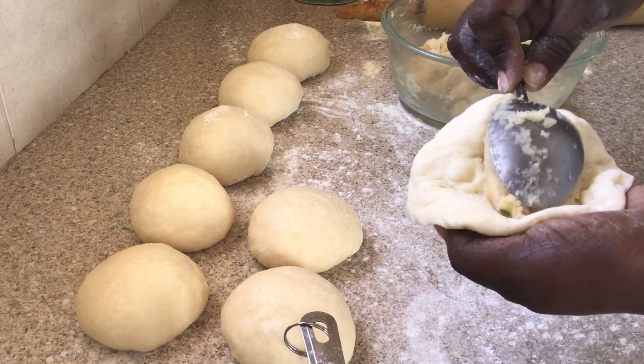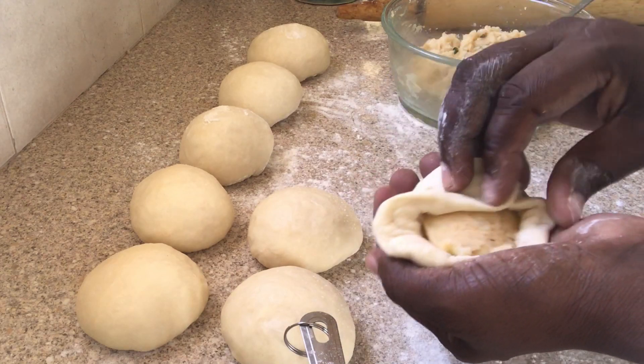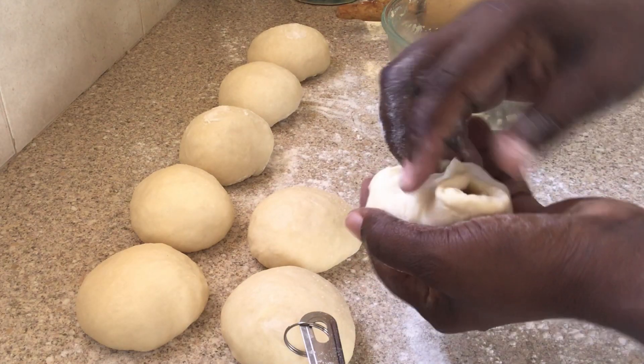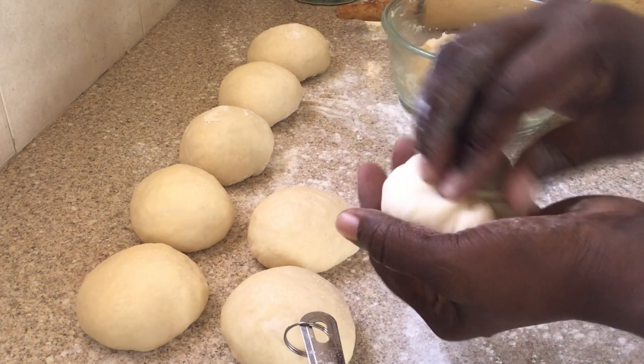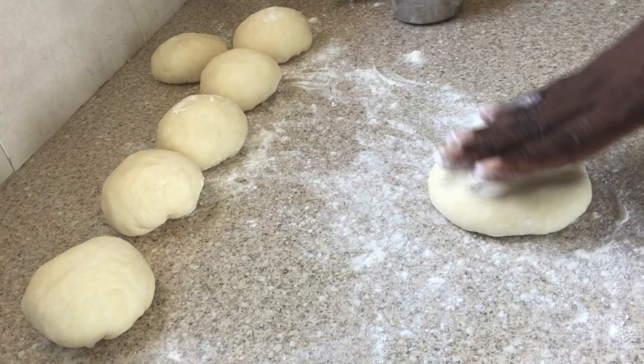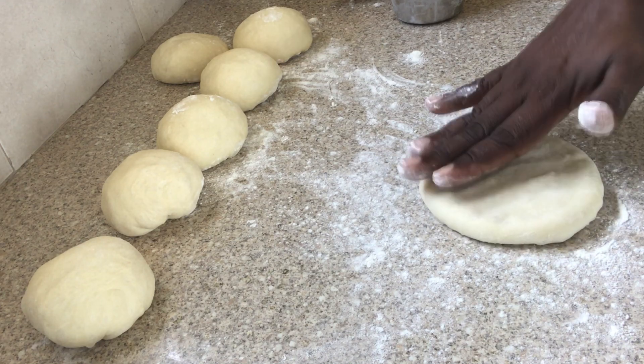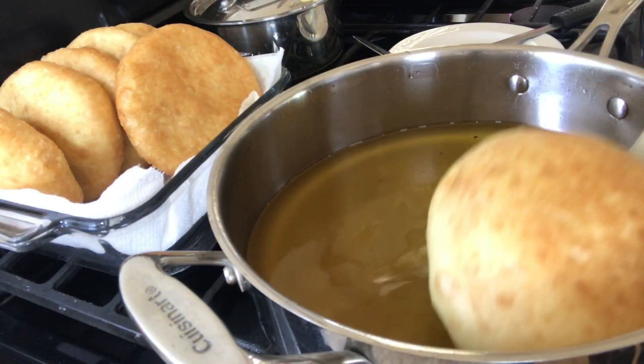Good morning everyone, here I am again with another video. I want to show you how to make potato bakes. If this sounds interesting then keep watching, and if you haven't subscribed, what are you waiting for? Go right ahead and hit that subscribe button, and also check the description box below.